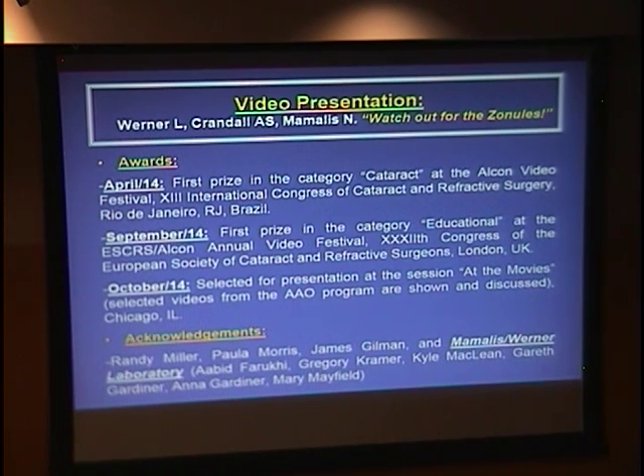We have two video presentations. The first is a video we sent to meetings last year, and it is about a growing problem — late spontaneous in-the-bag subluxation or dislocation of intraocular lenses. We are receiving a growing number of specimens related to this, and the ESCRS in Barcelona will dedicate a whole symposium to this problem. This video received awards last year in Brazil and at ESCRS in London. I would like to acknowledge everybody in our lab. James Gilman provided photos, Paola Morris narrated beautifully, and Randy Miller handled the editing.